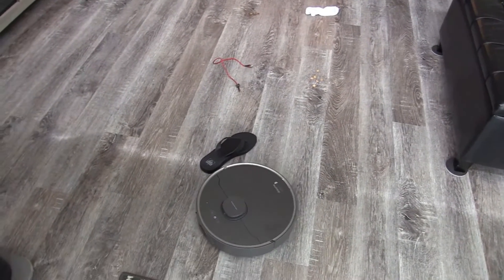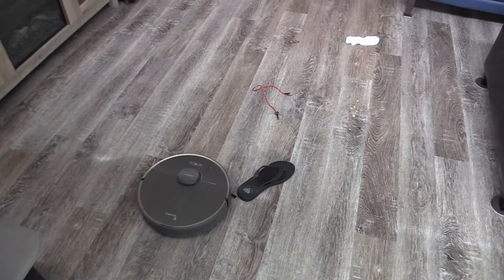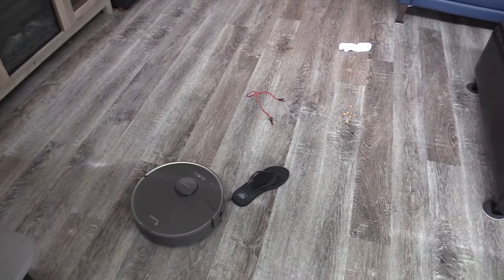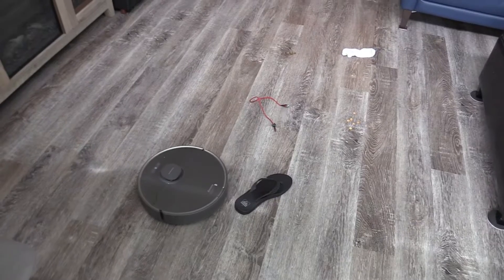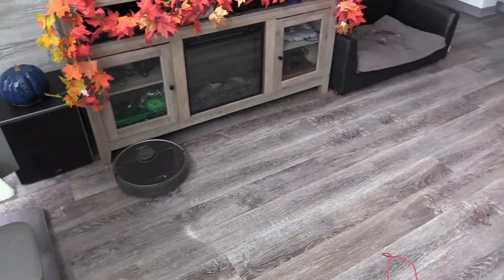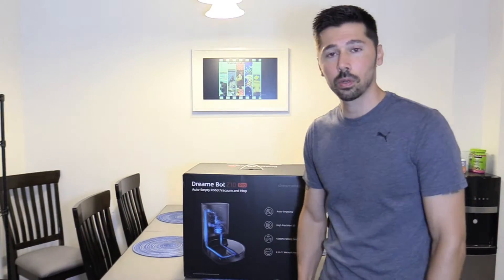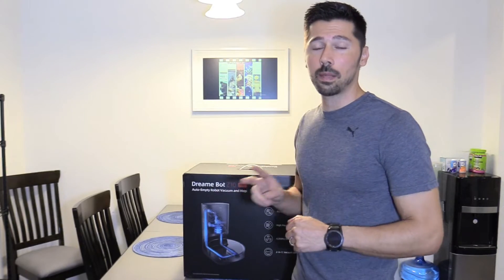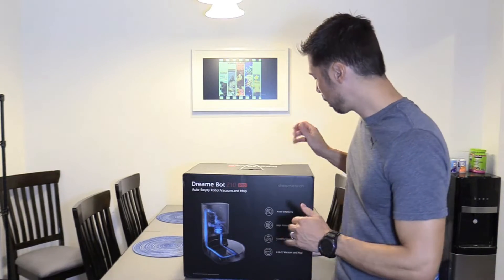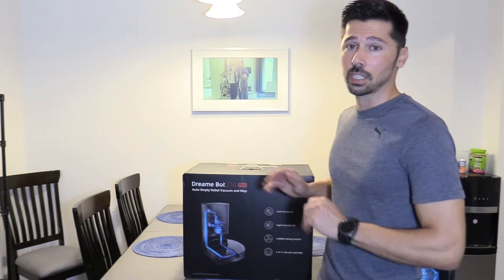Very good. Good DreamBot. Wow, I'm impressed. Very smart. What's up guys? This is Tampa Tech and this is the DreamBot Z10 Pro. This is a vacuum and a mop with 3D mapping. We're going to go ahead and unbox it — this is one of the most advanced robot vacuum slash mops.